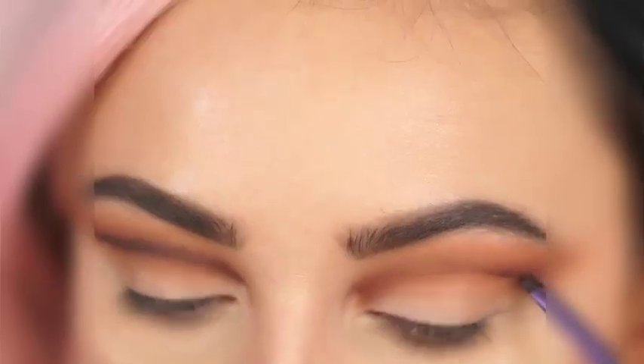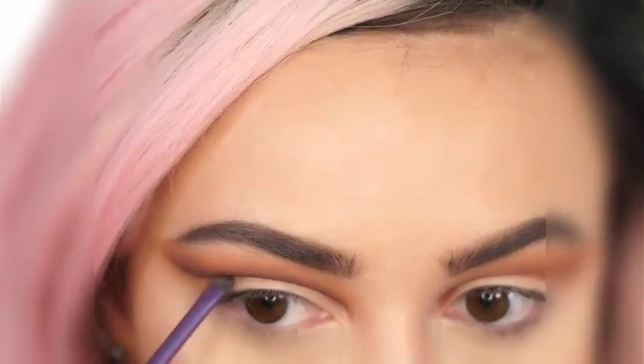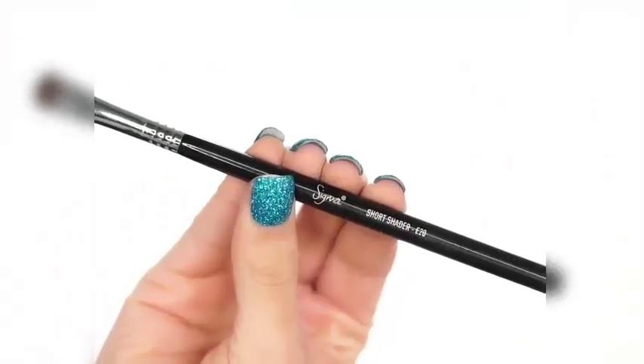We're going to start making this even more dramatic. I'm layering this color into the outer V of my eye where the crease wing is, and I'm just going to darken this up to really define it. It's going to look very prominent and like it doesn't blend at all, but that's exactly what you want because you're going to go back in with the Sigma short shader and blend upwards.